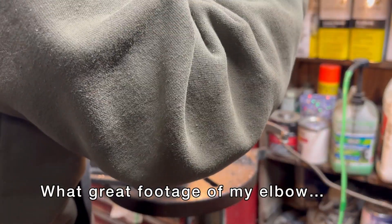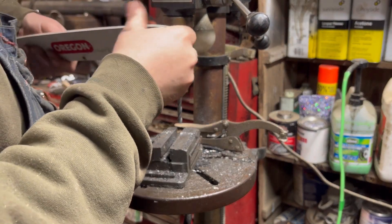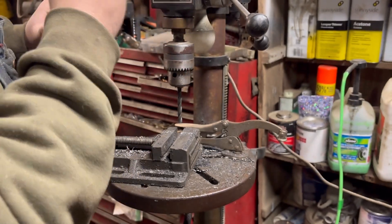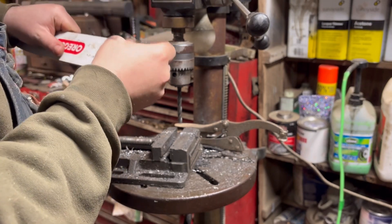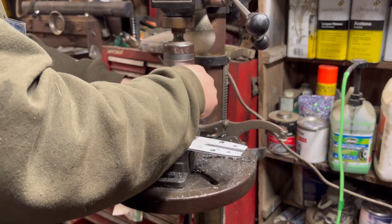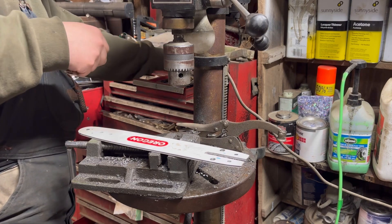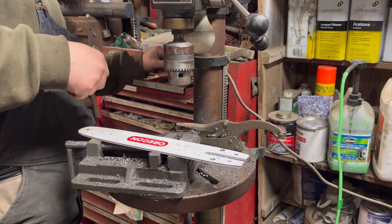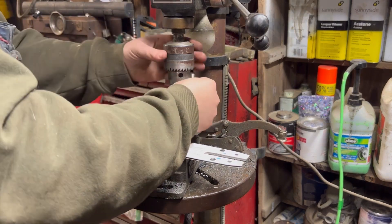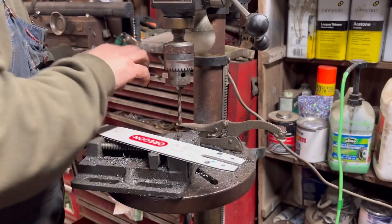That's way too slow — let's go up a speed. The lubrication holes are quite a bit bigger than they need to be, but that shouldn't hurt anything. The important part is that they breach the slot for the chain, and they sure as hell do. I'm going to switch to a smaller drill bit to at least start the adjuster slots, but I'm going to have to finish those by hand.